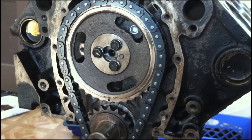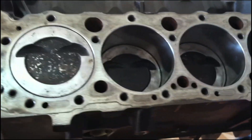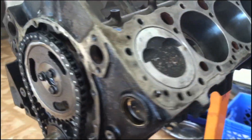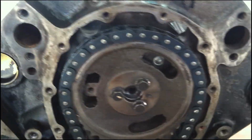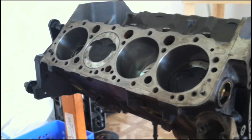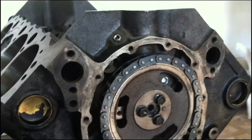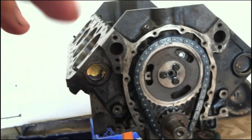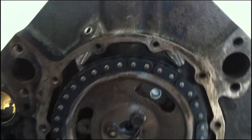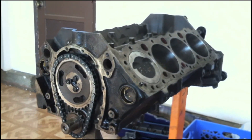With our cam and timing chain installed, we have our pistons installed, rods, and crank - and that, my friends, is a Chevrolet short block. Which is basically an engine without the heads. The next thing will be the long block - next we're going to install the heads. Let's do it.